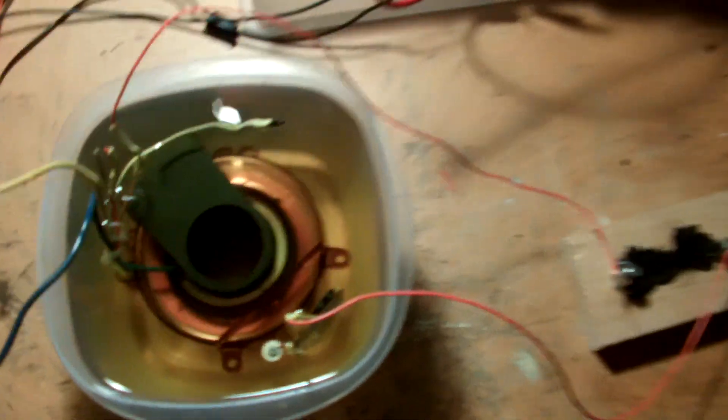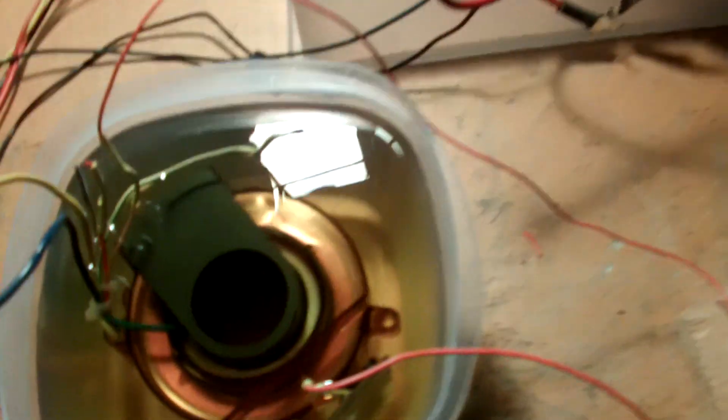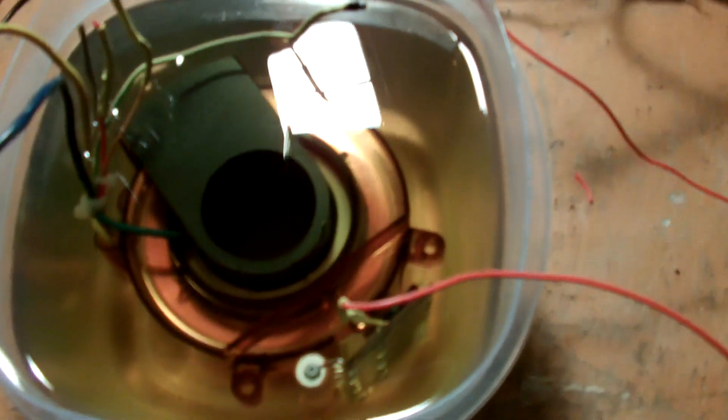Hey YouTube. I finally got around to tearing apart a small x-ray head and discovered this little guy inside it.